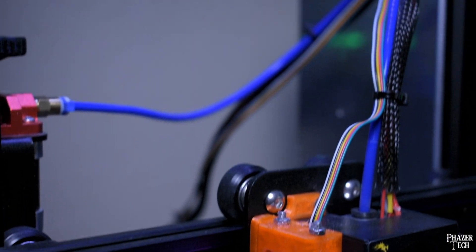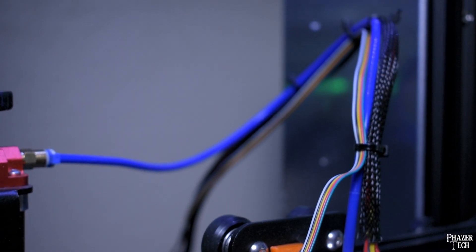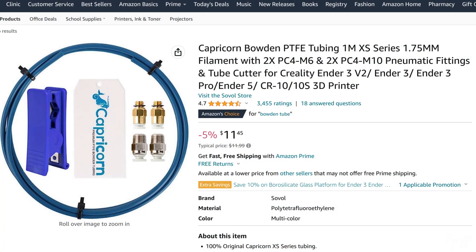Let's now look at the Bowden tube. If you're planning to print with filaments other than PLA, then you should definitely upgrade this. This tube carries the filament directly into the hotend, but the stock tube is made out of a material that doesn't hold up so well with higher temperatures.